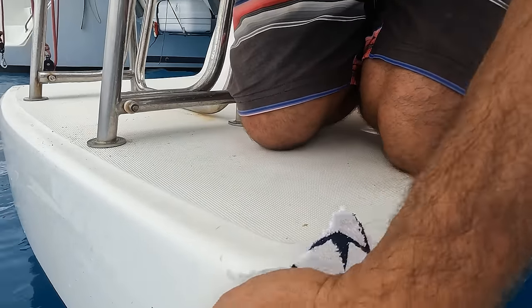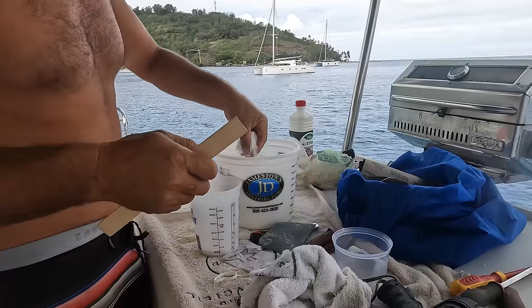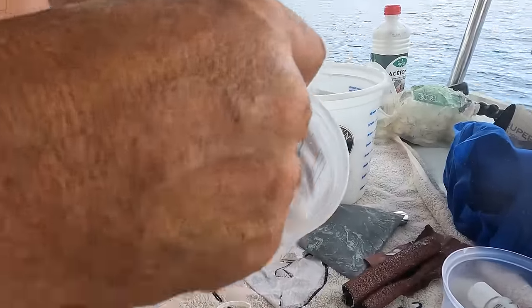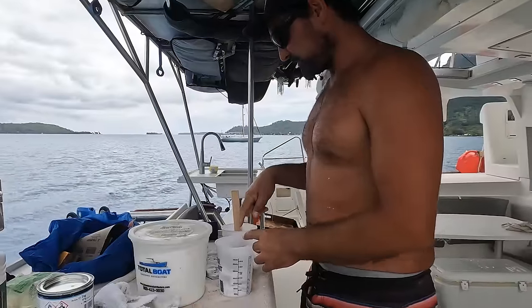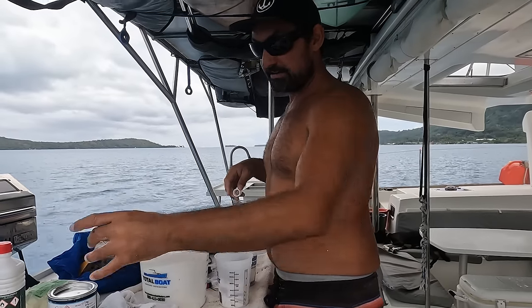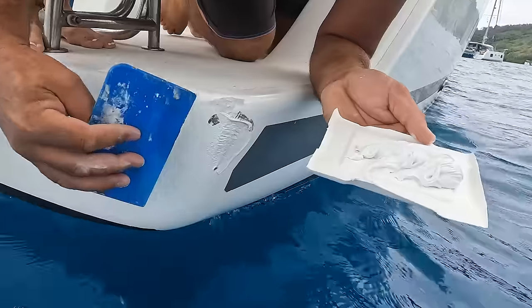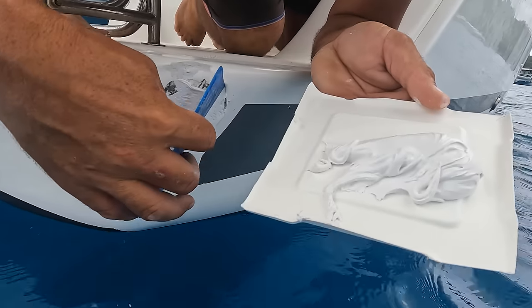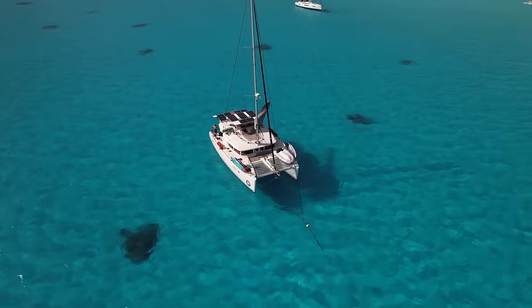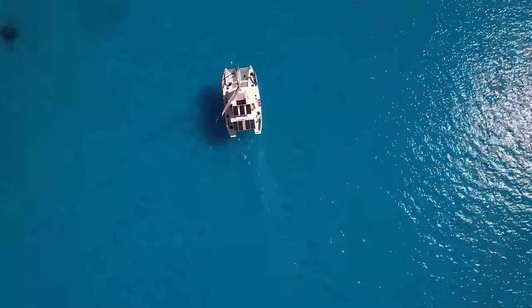After sanding it down and mixing up the gel coat — 50 ml of gel coat slowly blended with cover seal so it's not too thick or too runny, then adding the hardener — the repair was done. Once it dries I'll give it a wet sand and probably fill it a little more. Alright, we're out of here — picking up off the mooring and heading to Maupiha. The beauty of Bora Bora had really lived up to expectations, but it was time to head towards the next and final atoll in French Polynesia, 130 miles away.